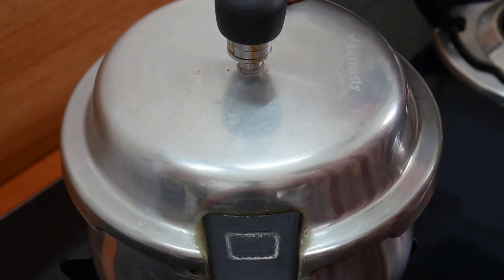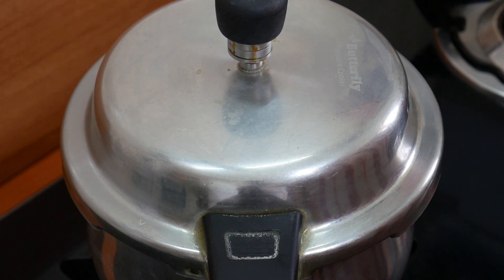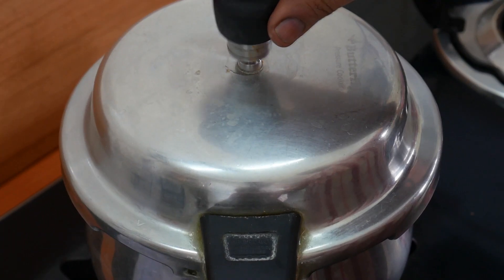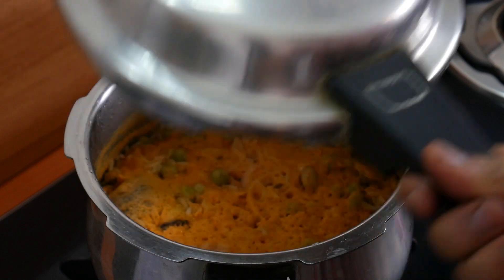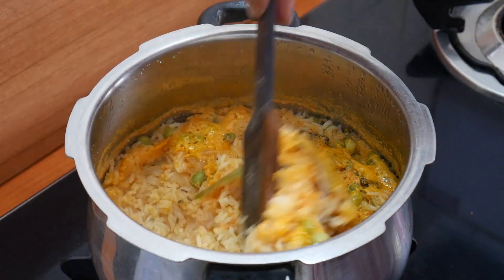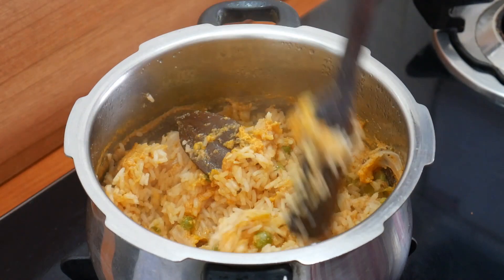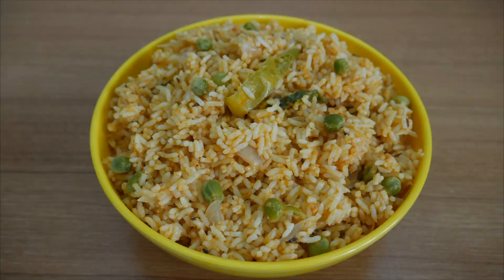Close the lid and cook on medium flame. Let the pressure build. The tomato coconut palao is now ready. Let's mix the tomato coconut together.